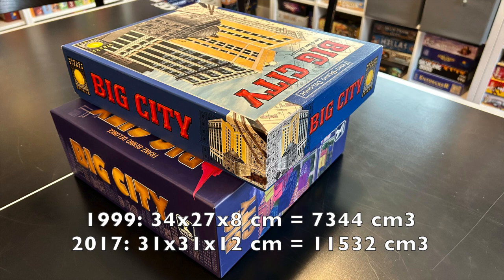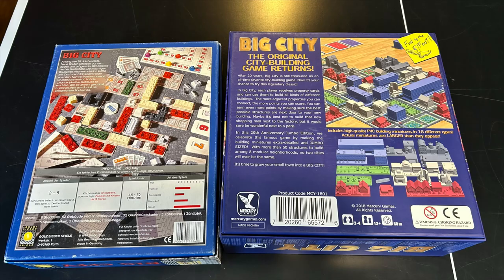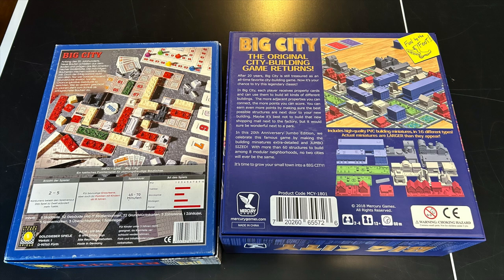In terms of footprint, it's a little bit wider than your standard square Ticket to Ride box, but still fits comfortably inside a Kallax. It's hard to compare the backs of the boxes because the edition on the left is German. But one thing you'll note is that the original edition was two to five players, and the new edition is only two to four. Not a huge problem — the game seemed to be better with fewer players anyway.